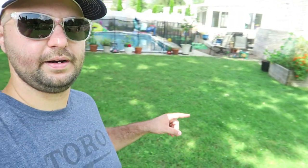Welcome back everyone. Got another video for you here today. Today I'm going to mow the Barenbrug right here for the first time. So let's get started.